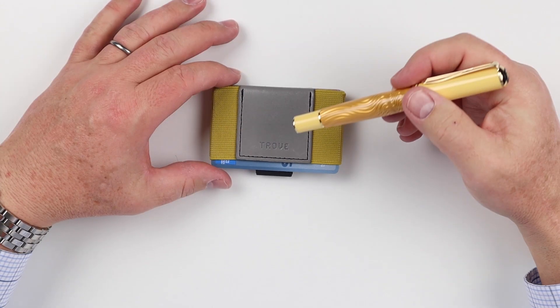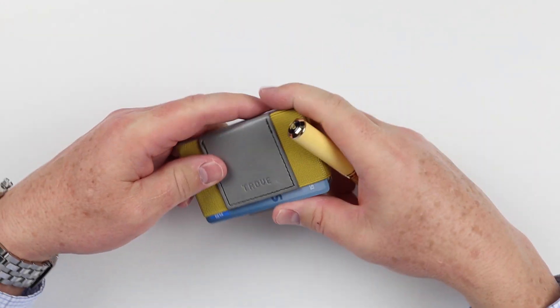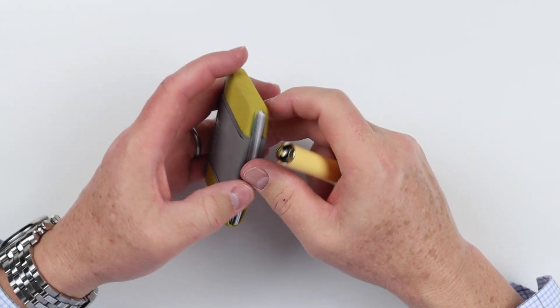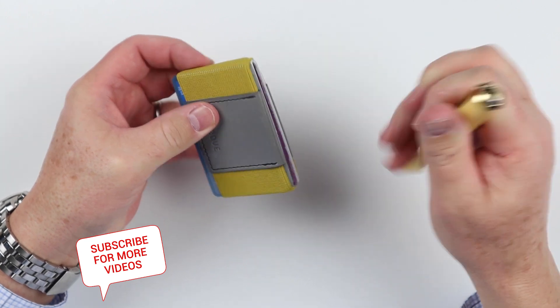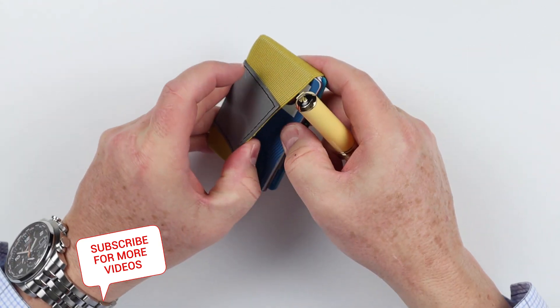The Trove Swift wallet. The thing that makes the Swift is this pull tab right here, which we'll kind of get into. But essentially it is a band wallet, and it has three slots in it. From the top, the main slot up here is where you have most of your cards — probably archive-related cards, things you don't pull out very often. On the back and the bottom, it has an area for cards in the back as well.